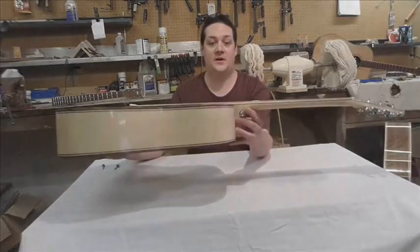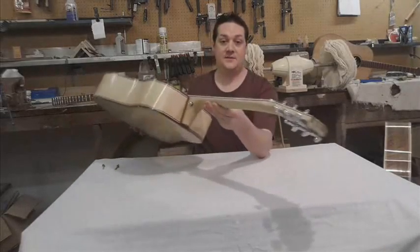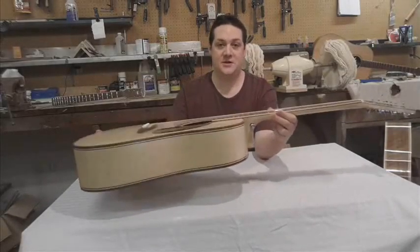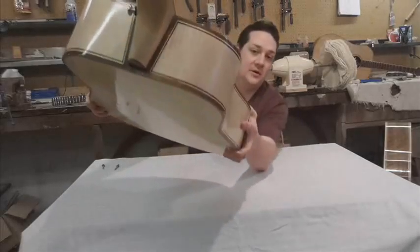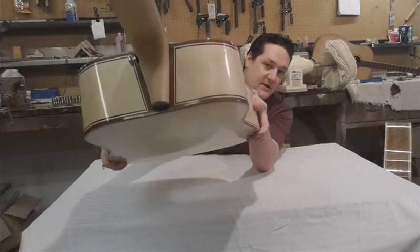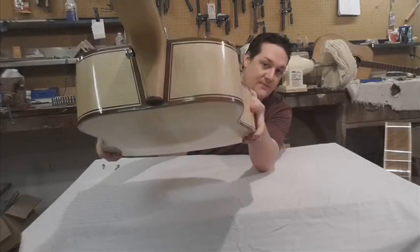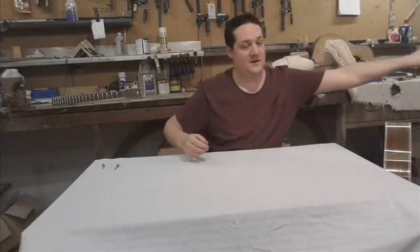This here is a guitar that we just assembled, and you can see everything looks pretty normal. But what we have in this guitar is the adjustable bolt-on neck joint. If you look closely here, you might be able to see a little bit of a line in between the neck heel and the body. But we're going to explain a little bit about what that is.